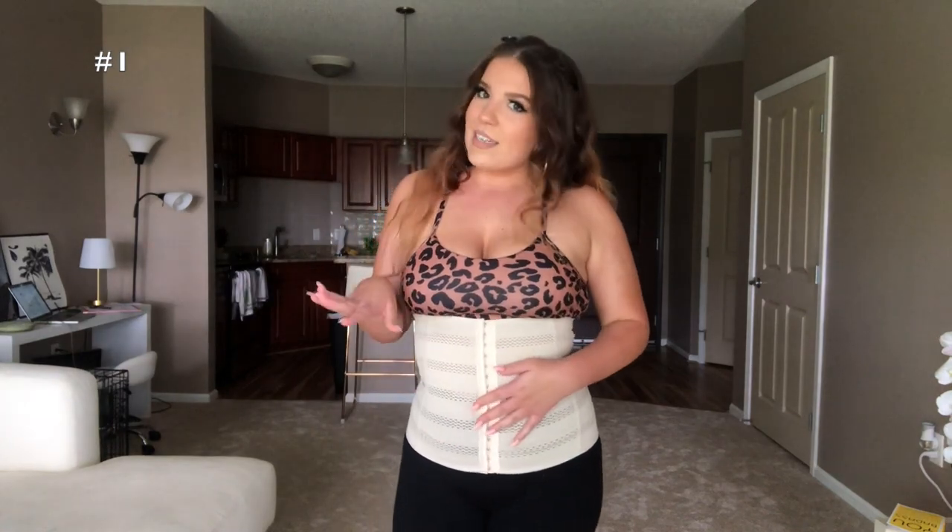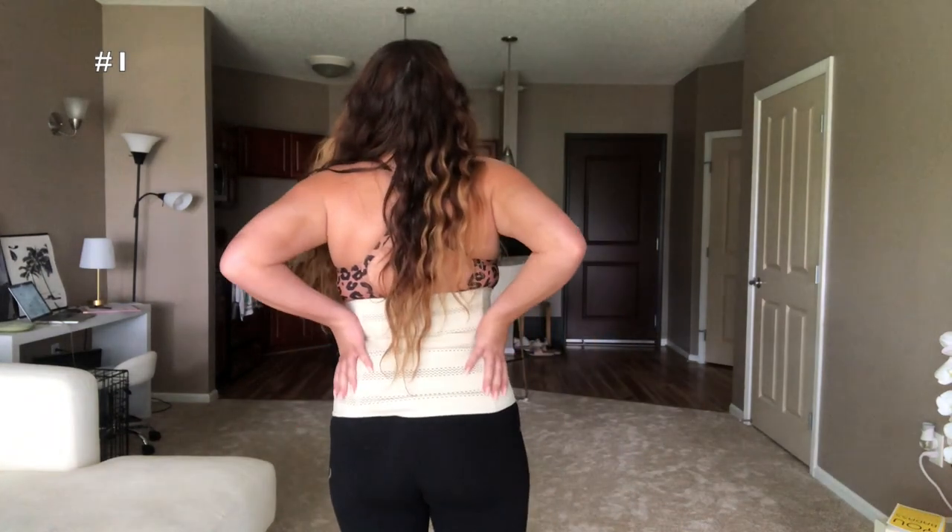I'm actually gonna keep this one — not to use as a waist trainer for everyday waist training, because you shouldn't be able to do this in a waist trainer. The boning is not very strong, it's super flexible. But I think this would be really great to wear as shapewear, like under a dress, to give you that hourglass shape. It's super breathable, stretchy, and comfy, but it keeps you compressed and sucked in, which is typically my problem when I'm taking pictures.